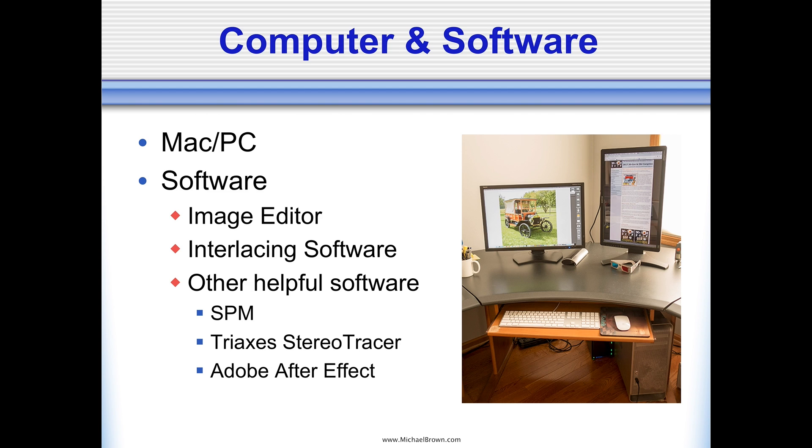The next thing to talk about are computers and software. Almost any modern computer will be just fine for making lenticular pictures. You'll need an image editor — something like Adobe Photoshop or equivalent — interlacing software, which is what does the magic of combining multiple pictures into one view. And then there's optional software like Stereo Photo Maker, Tri-Axis Stereo Tracer, and Adobe After Effects.